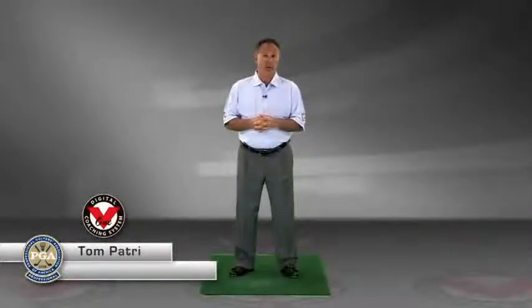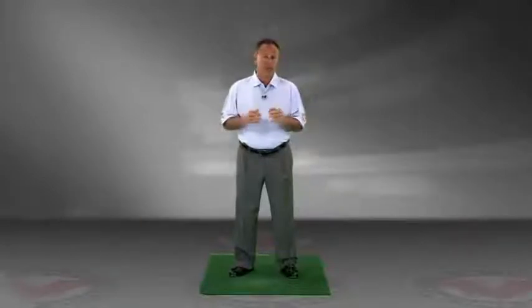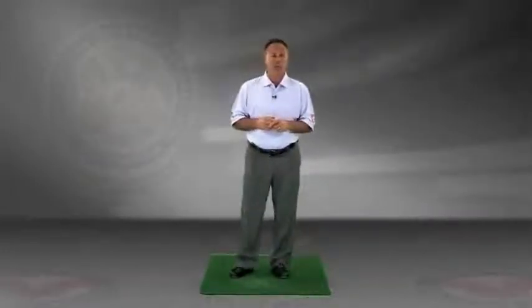Thank you so much for joining me on my online academy. As you analyze your film, take in the information, and go work on it, enjoy that journey. Take it slow. When you're done enjoying it, please feel free to pass that film along to all your friends that play golf. Send it back to the academy and let them enjoy the experience as well.